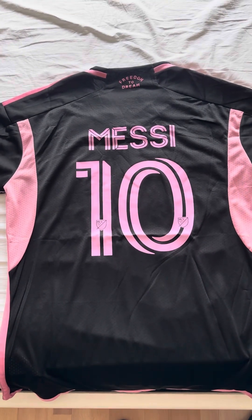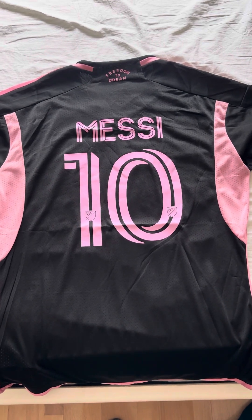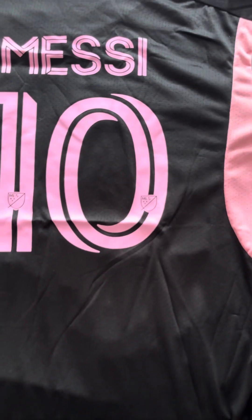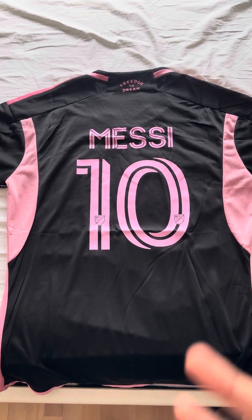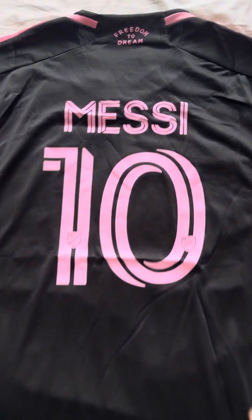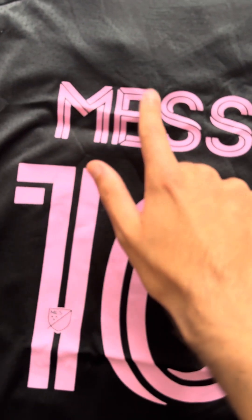Alright, so this is the back of the shirt. Who else was it going to be? Of course it has to be Messi — he is the GOAT, and for him to make a move going to Miami is insane. Of course, this being his first shirt, I had to put Messi's name on the back. This is a cool name set — very nice.